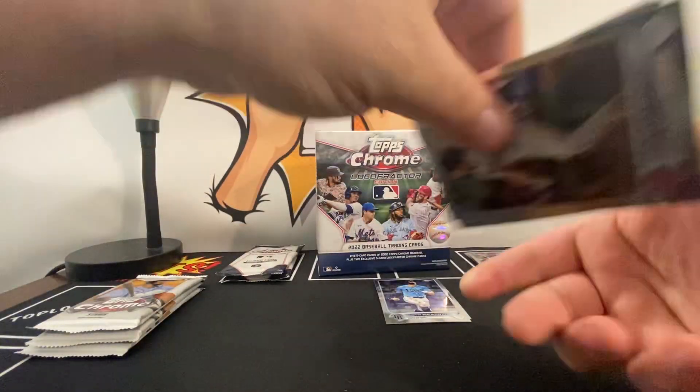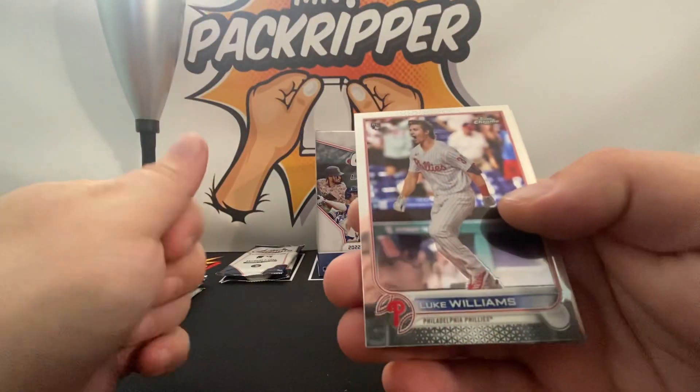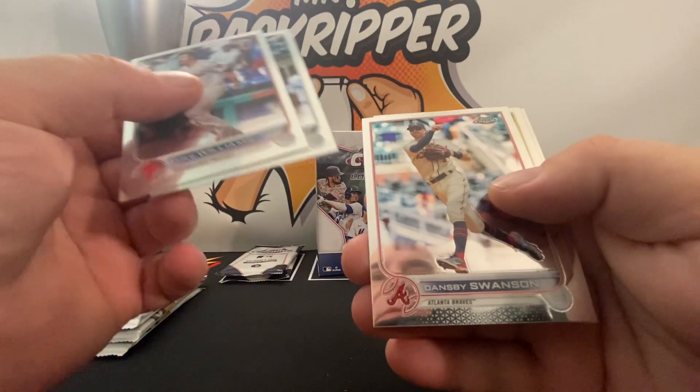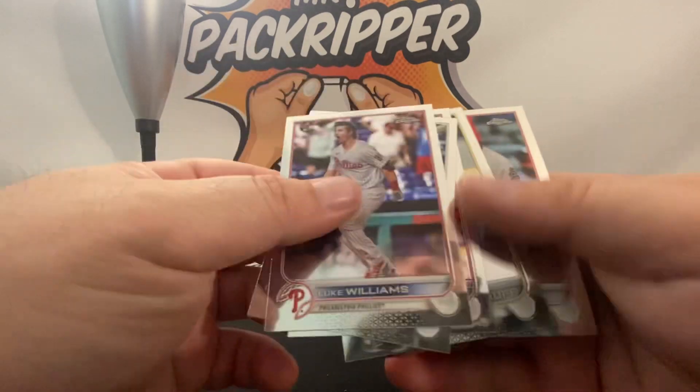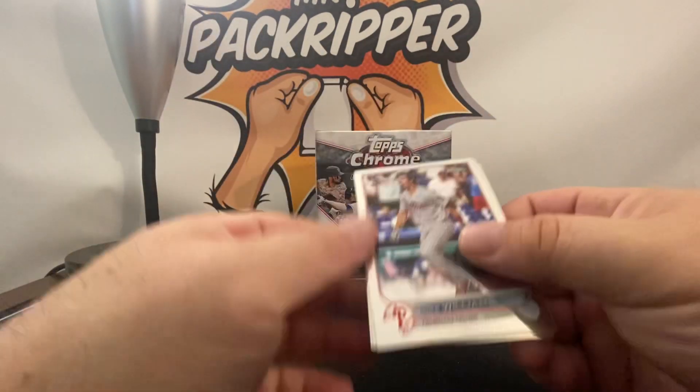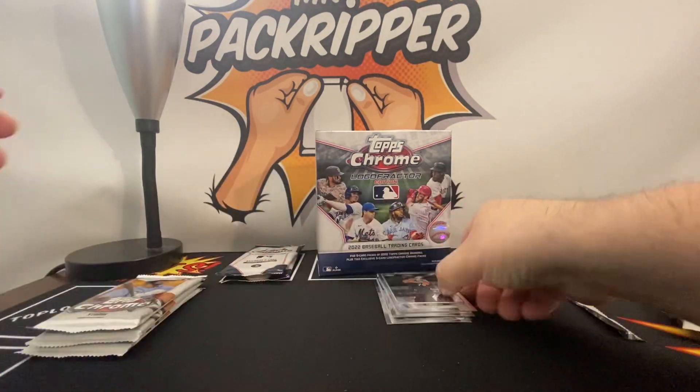Hoping I pull a Franco or Rodriguez. Luke Williams Rookie, Abreu, Dansby Swanson, Woodruff, and Ronald Acuna Jr. — for you Acuna Jr. fans.